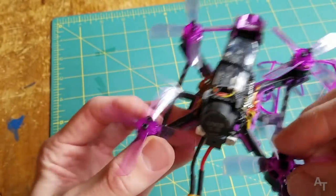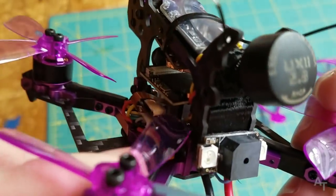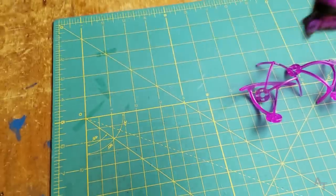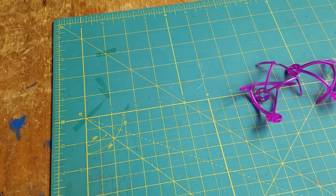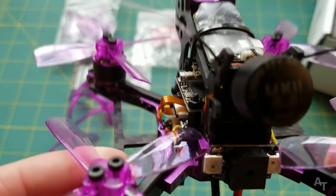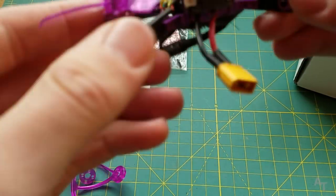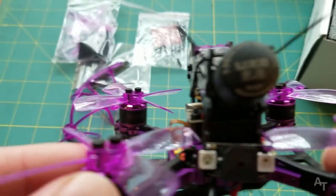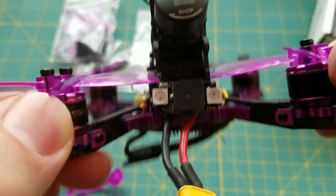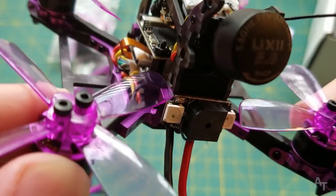I haven't had the quad for very long, but I'm so excited. I want to give you a better look at it and just kind of give you some of my first impressions, what the flight footage looks like, some of the things I like about it, some of the things I don't. I also want to hear from you — comment below any questions that you have or what you think of this particular quadcopter.